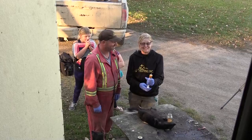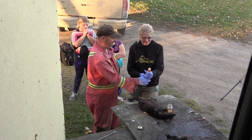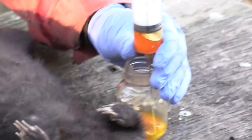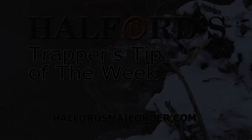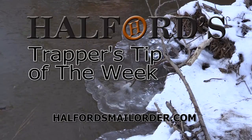Just that easy — piece of cake. Now it's diffused. Now you can skin it like a muskrat. All the pressure's off and all the ugliness is out. That was Helford's Trapper's Tip of the Week.